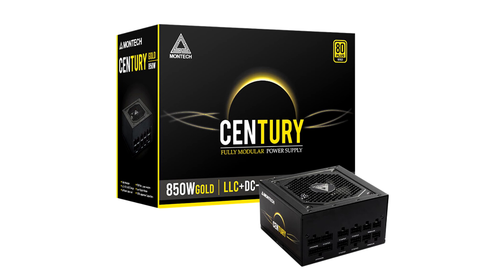The Century also uses 100% full Japanese industrial grade 105 degrees Celsius capacitors. These capacitors are not only extra durable but also provide an extra edge in performance to achieve both tight voltage and low ripple noise.